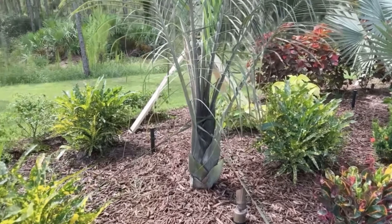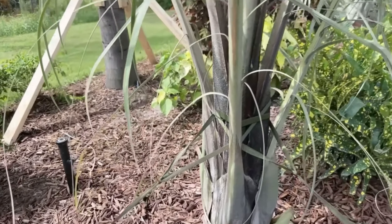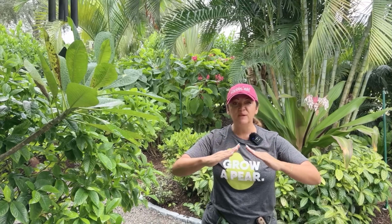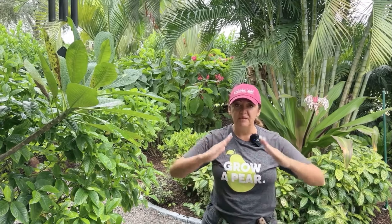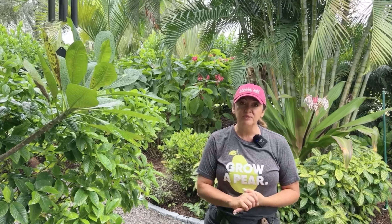That really allows the tree to get some extra support in the trunk, which is what we're trying to do. The reason we don't use wood stakes on smaller trees is because the last thing we want is the tree to stay upright but be so weak — because it's still young — that it breaks in half. It's actually better for a young tree to go over versus being held up by wood stakes and snapping. The big trees can handle the wood stakes because they have such a heavy trunk.